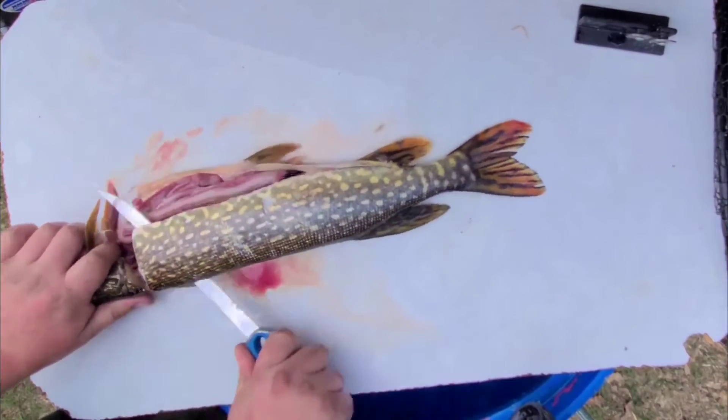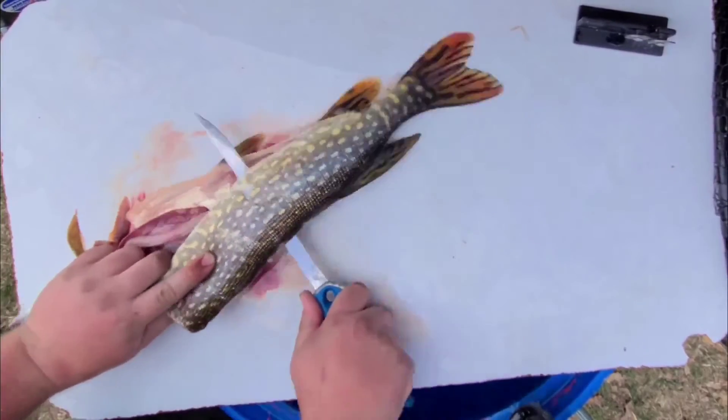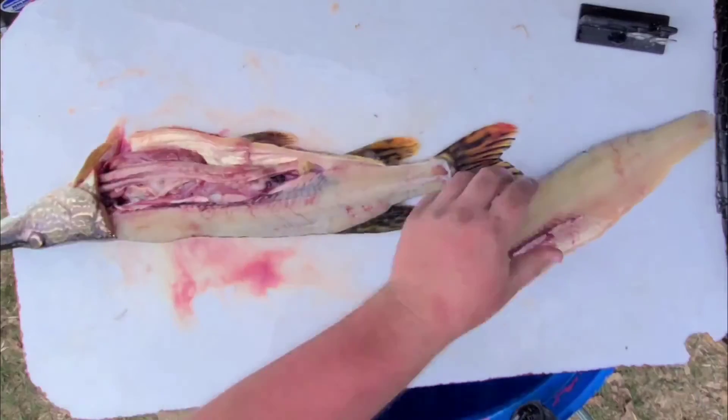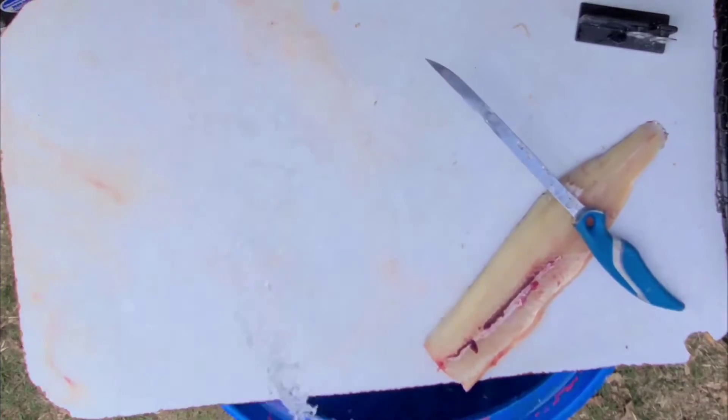Continue past the anal fin, and make sure you're staying on top of the anal fin. This sharp knife is able to just glide through this fillet like butter, and so that's one side done.